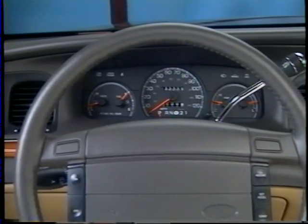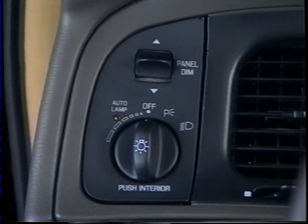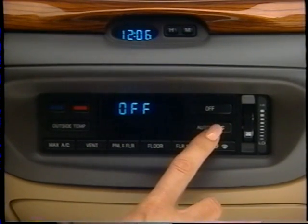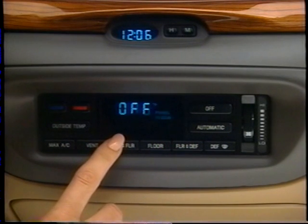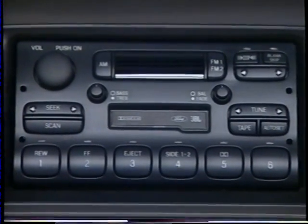An all-new instrument panel includes an attractive wood grain strip for classic styling. Courtesy lamps include theater dimming for an added touch of luxury. The standard CFC-free air conditioning helps keep the interior cool on warm days, and the electronic temperature control system is optional and includes an outside temperature function.